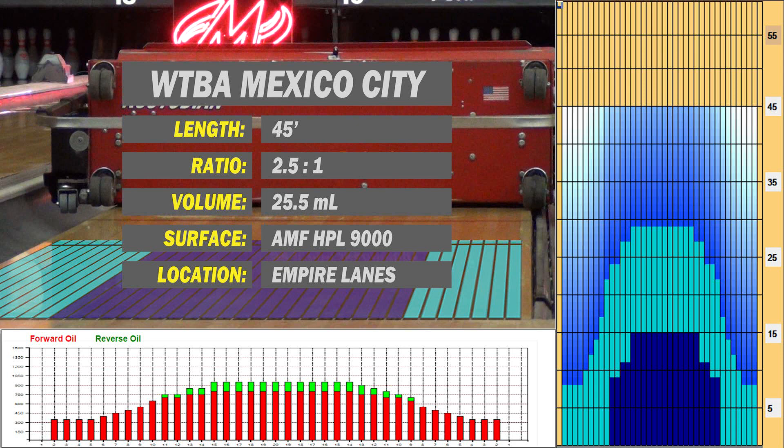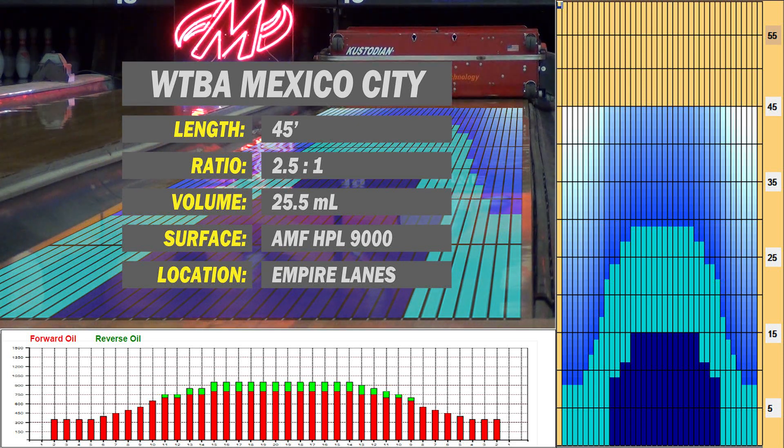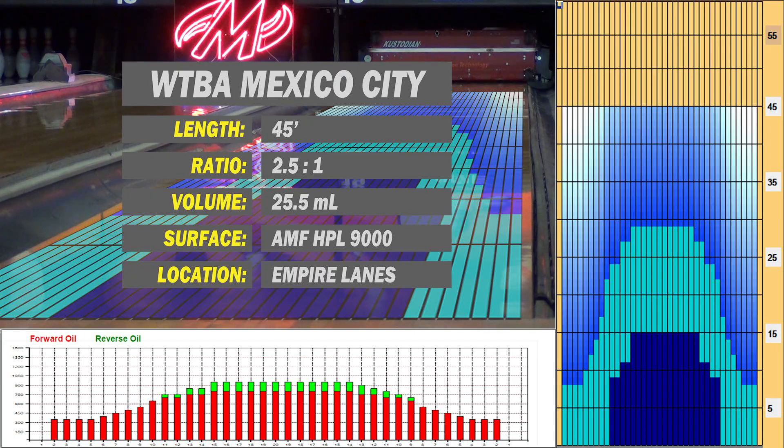WTBA Mexico City was chosen for this test because it is a 45-foot flatter, high volume pattern that doesn't have free hook to the right that will enhance ball motion.